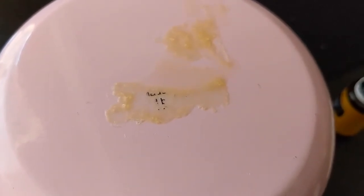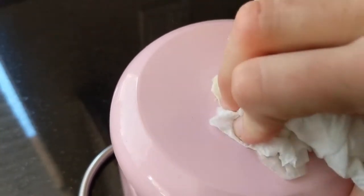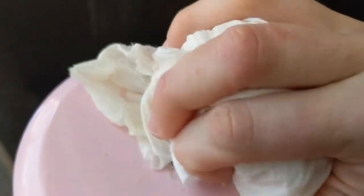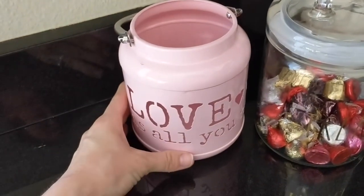It's been about 30 seconds, so I'm going to use a paper towel and remove the sticker. You just kind of scrape it off. There you have it — sticker residue is off and you're good. This works best on glass.